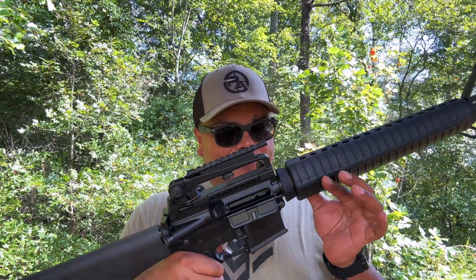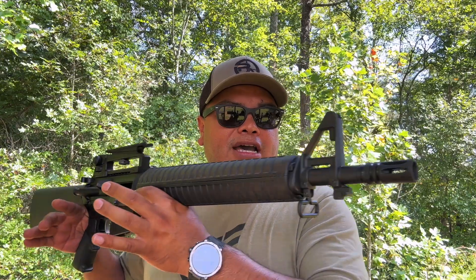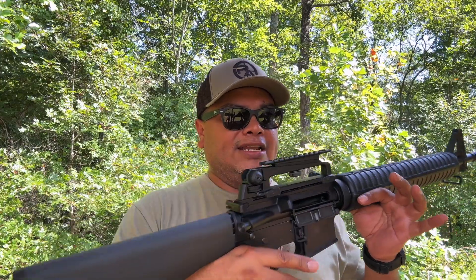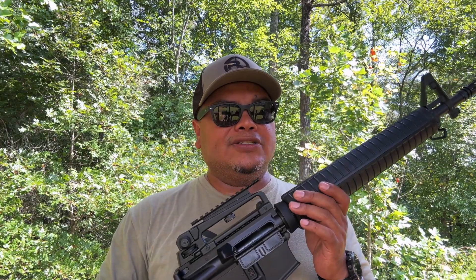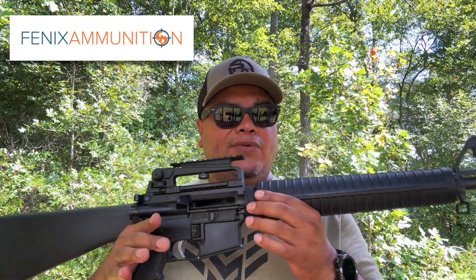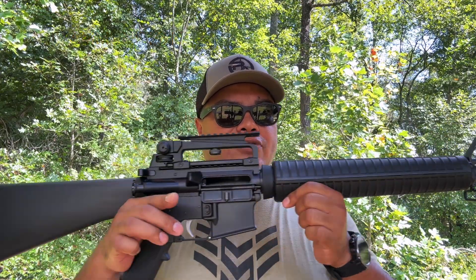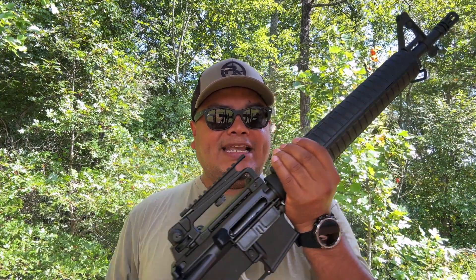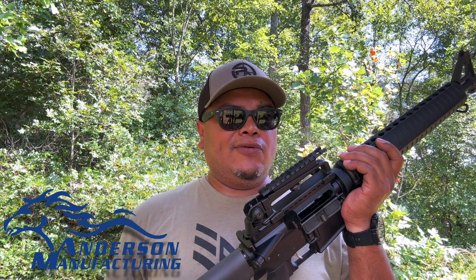Anderson came out with a great rifle here. I really appreciate those guys for sending this for review — I really enjoyed shooting it and will definitely recommend it. For the price you're getting it at, you cannot beat it. No malfunctions at all, works perfectly. I've been using Fiocchi ammunition — make sure to check those guys out, discount code down below. Anderson also has different barrel lengths available, so check them out if you want something more retro.